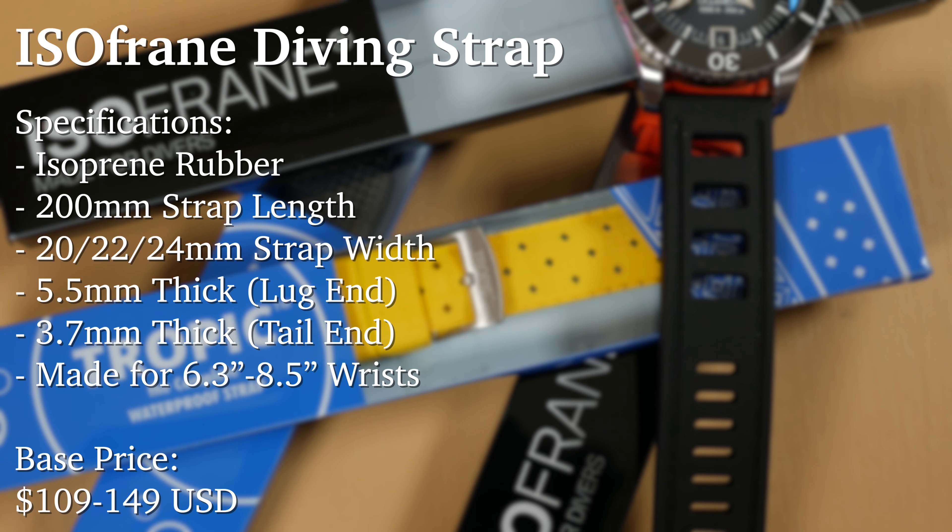This is the ISOfrane entropic rubber strap. Disclaimer: these straps were gifted to the channel.